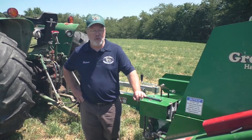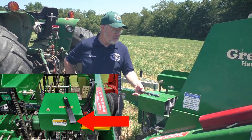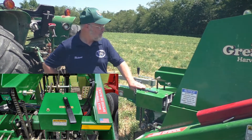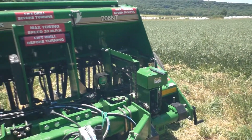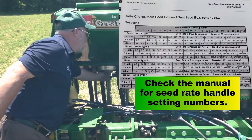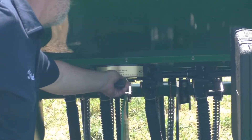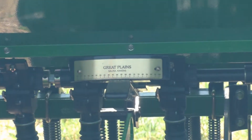We're calibrating for soybeans today. First, you want to set the drive type — we're going to set that to number two to get started with. Next, you're going to set the seed rate handle to the position that you want to start with. You loosen the wing nut and then set this to the position that you want to start with.